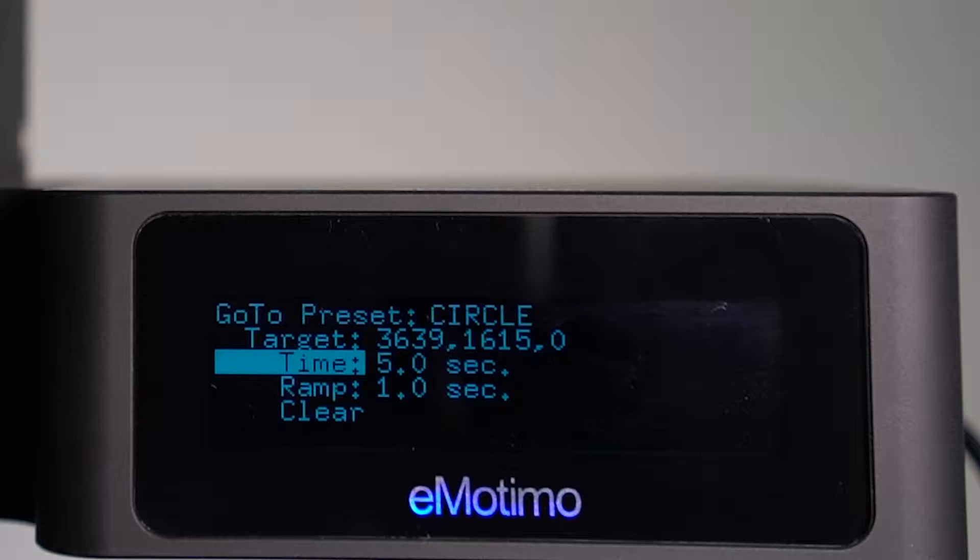Now highlight time and select how long you want your move to take. This is the time it will take from wherever your head is to move to the position you just set. Your ramp value is the number of seconds your head is going to accelerate and decelerate at the beginning and end of the move. Higher values mean smoother stops and starts, and lower values mean more abrupt stops and starts. You've now completed the setup for the GoTo preset for the circle button.